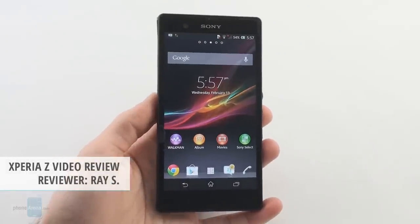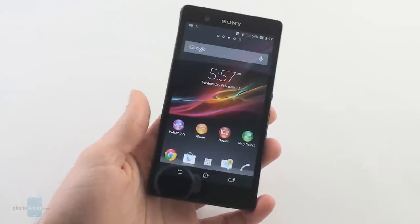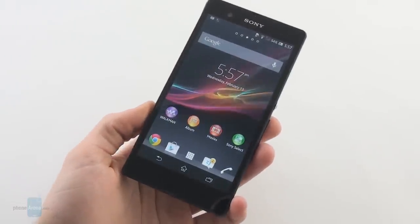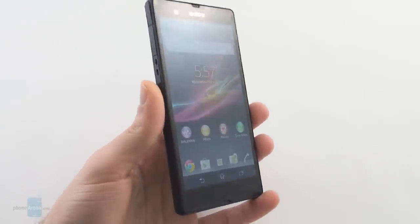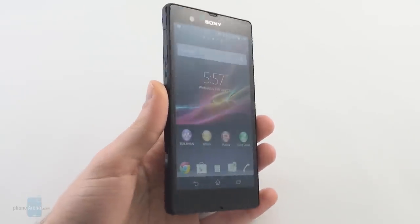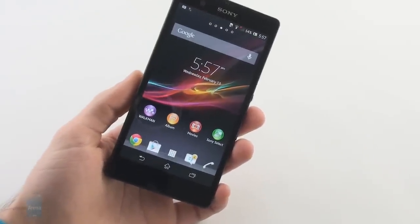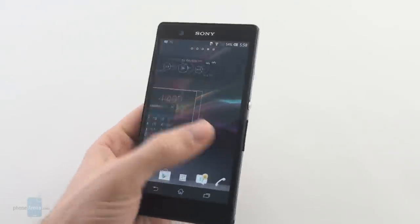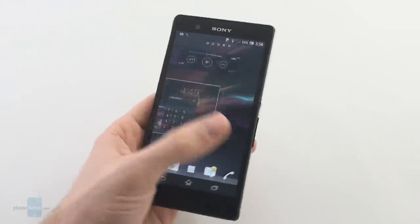Hey guys, this is Ray from PhoneArena and you're watching our video review of the Sony Xperia Z. This is Sony's new flagship device and as a matter of fact it is the first flagship Android smartphone to launch in 2013, so Sony may have a little bit of a head start here, but don't worry because the other players on the field will soon enter the frame with handsets of their own.